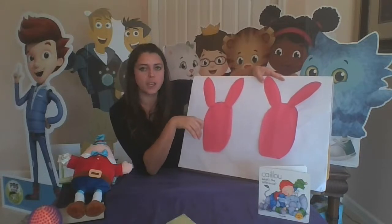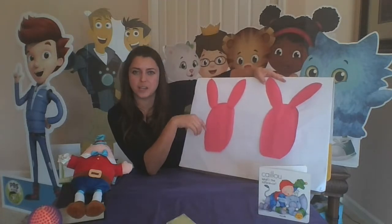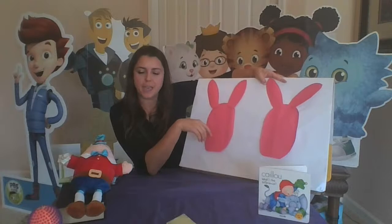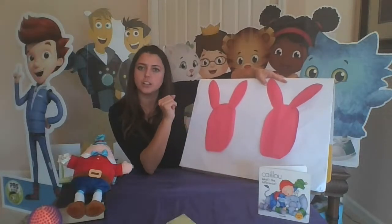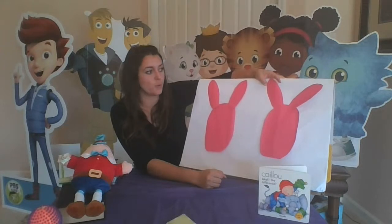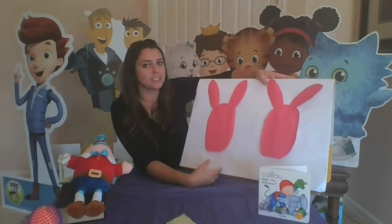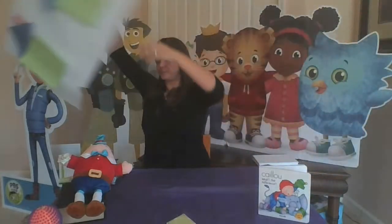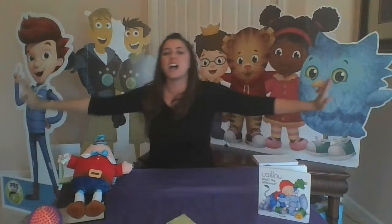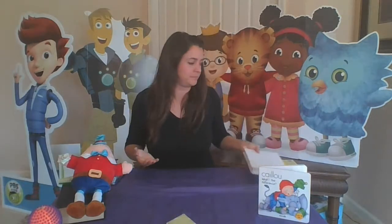I guess we can say that they are balanced. Another word is called symmetrical. Symmetrical — can you say that with me? Symmetrical! That's a long big word, but what it means is that they're the same on both sides. They are symmetrical — just like when we were holding out our hands, we were the same on both sides. Just like when I was balancing my book — it was the same on both sides. Symmetrical!